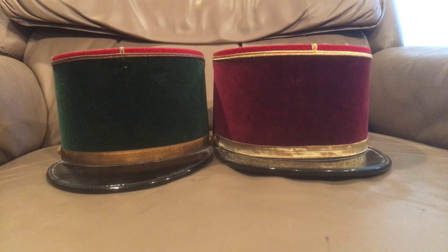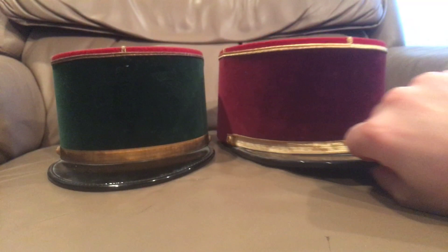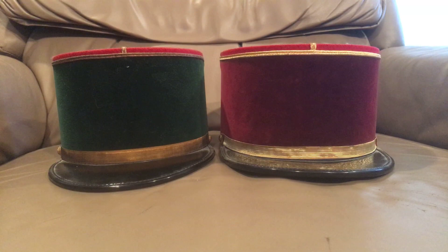If you have any experience with these, or know of any other countries that use the kepi like this — or if I missed something and there is another country that adopted this coffee-can style of kepi — I would very much like to know that in the comments.